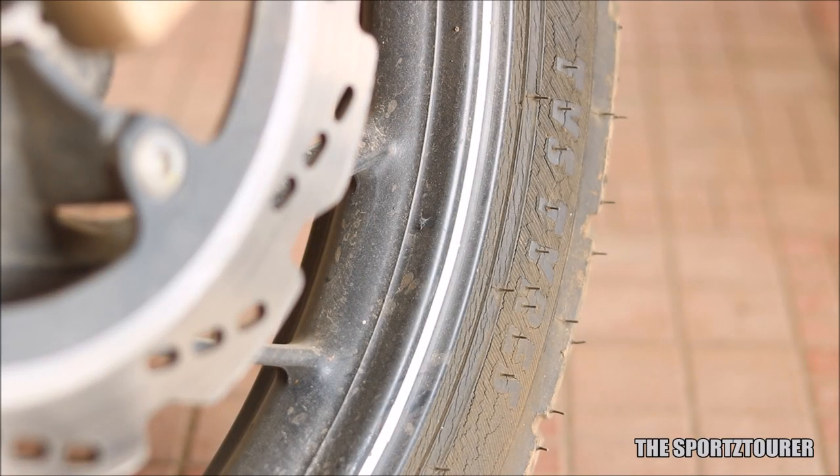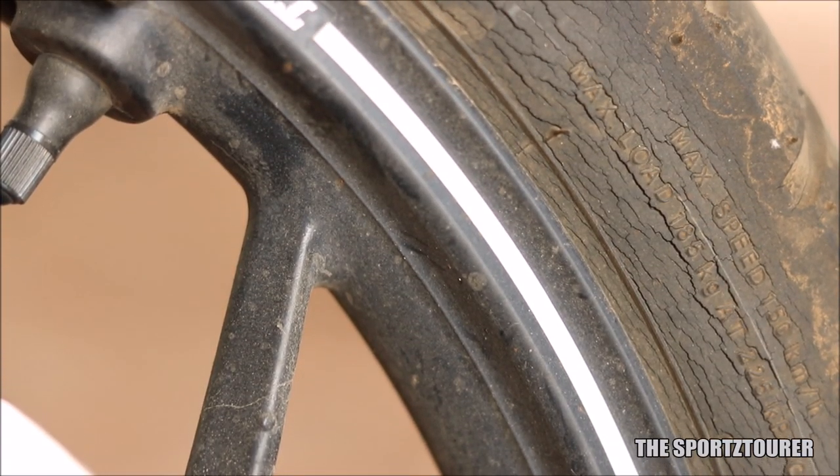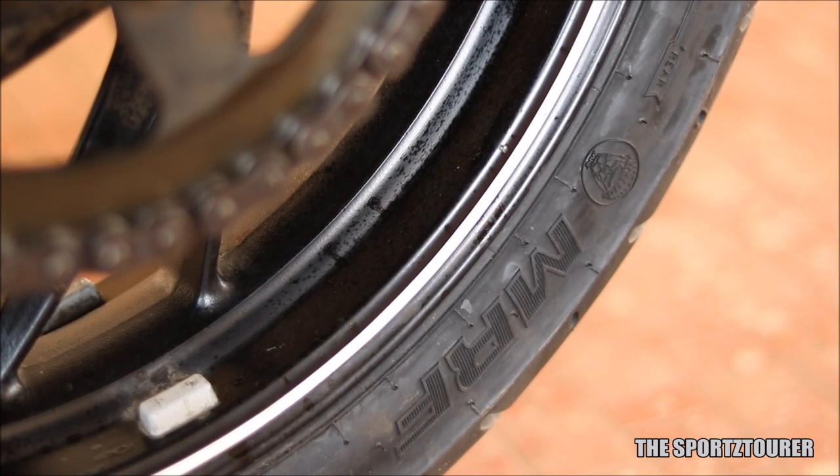I believe mine was due to the prolonged non-use during the lockdown period, where I was away from my ride for more than 6 months. So every time I took my motorcycle out, these cracks were bugging me. Moreover, the rear tire is already new, so it made sense to get a new front tire.